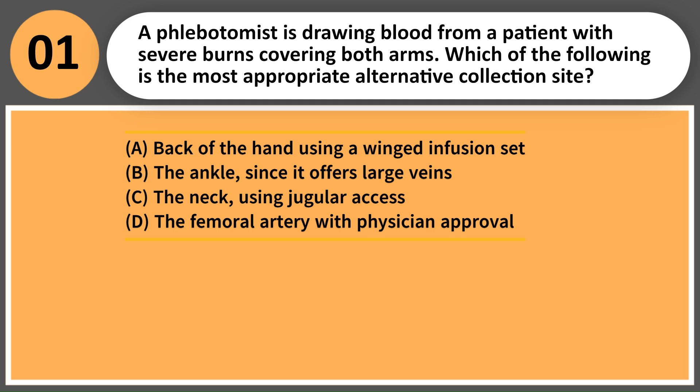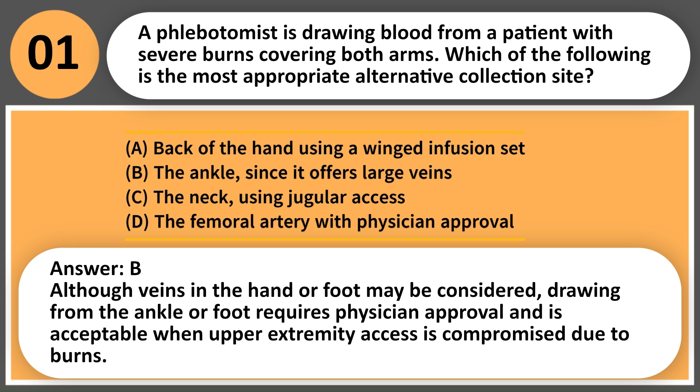C. The neck, using jugular access. D. The femoral artery with physician approval. Answer: B. Although veins in the hand or foot may be considered, drawing from the ankle or foot requires physician approval and is acceptable when upper extremity access is compromised due to burns.